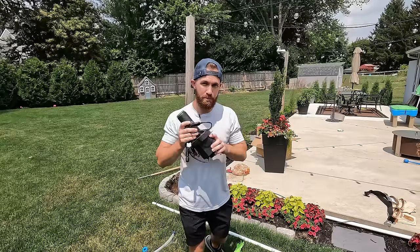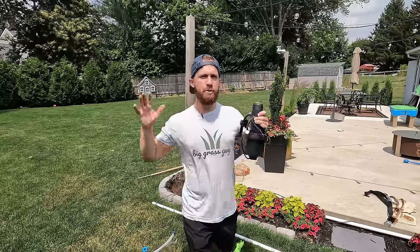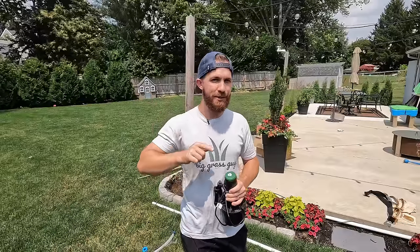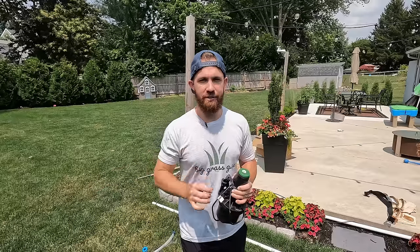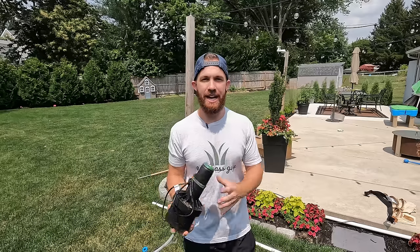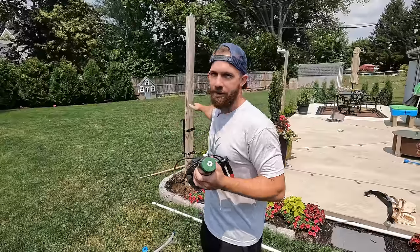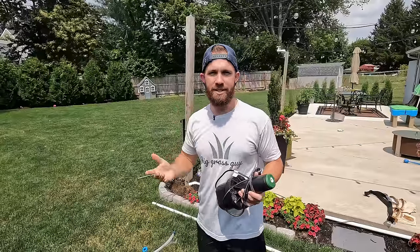This is the first ever no-dig smart irrigation system install and you can do it too. This is the most DIY irrigation system you're going to find out there, and it's also going to be the smartest irrigation system on the market right now. I'm not digging anything and I'm able to have the most accurate irrigation system on the market, and I'm going to show you exactly how I do that and how you guys can do that too.